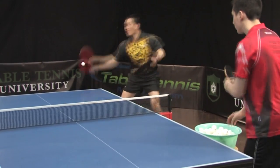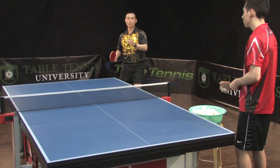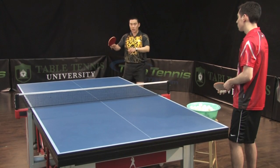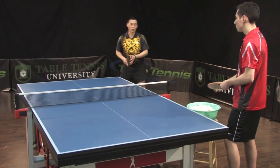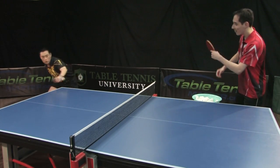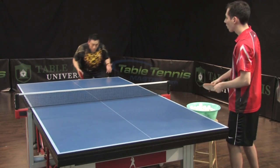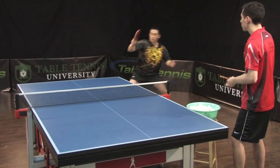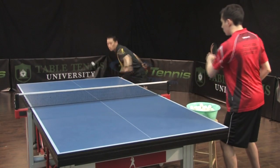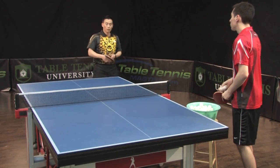You don't have to move forward too much because the ball is already coming too fast — you have no time to add more power. Just borrow the power and brush it quickly. The ball will go back very fast. Smaller motion, quick brush — you can borrow the power from the ball.